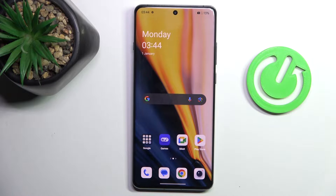Hello everyone. In front of me is the OnePlus 12, and let me show you how to add a fingerprint to this device.